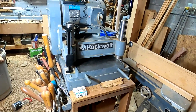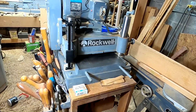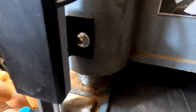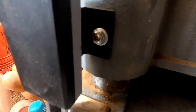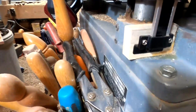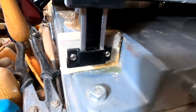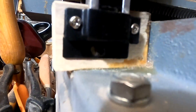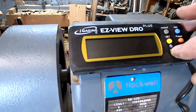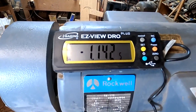Here is my Rockwell RC 33 thickness planer with the iGaging Easy View Pro DRO installed. It was a pretty simple installation. I drilled and tapped a number eight by 32 threads-per-inch hole in the casting here to mount the sliding part of the unit, and on the bottom I measured and cut a block of wood which is glued in place with aircraft-grade epoxy, and then a single screw on the bottom holds the bottom of the DRO to the block of wood. You turn the unit on and you get a display, which is why you have the thing.